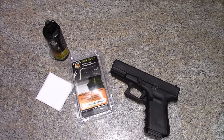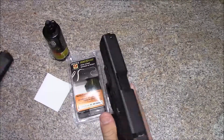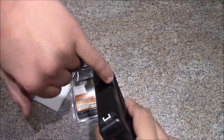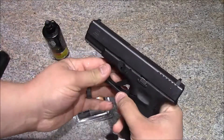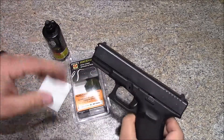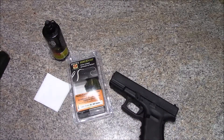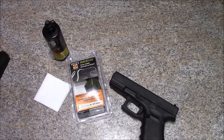First things first: pull the mag out, lock the slide back, see nothing in there, give it a pinky check, slide it down, point it in a safe direction, and pull the trigger. That's going to be your first step. Dry firing — I know a lot of people have their feelings about it, but it's in the Glock's handbook, and you're not going to be able to strip your weapon without dry firing it, so it's something everyone has to get over.